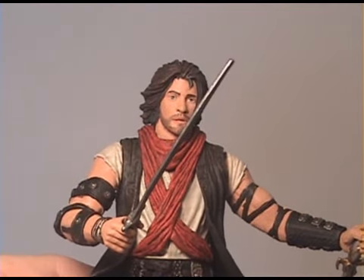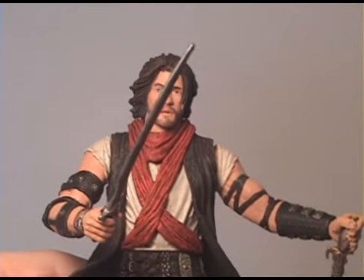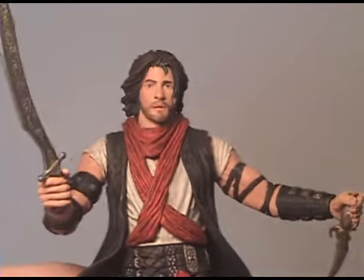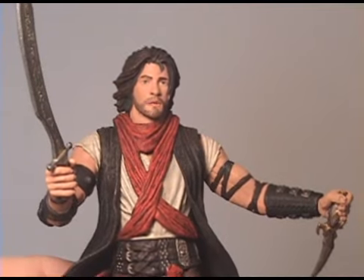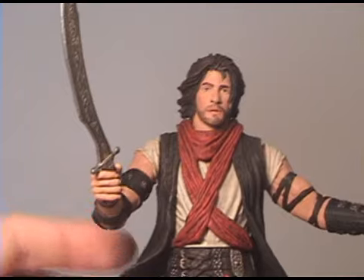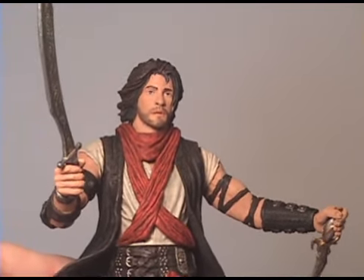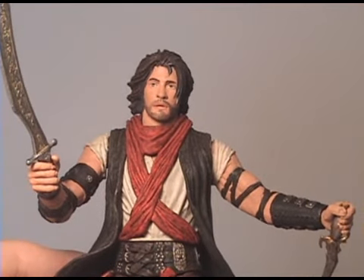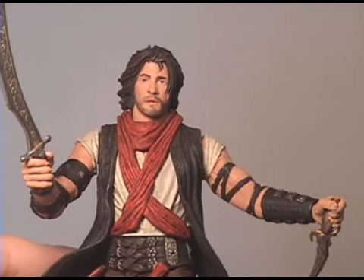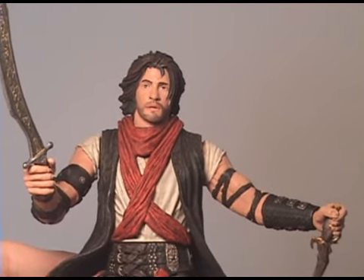So that's the articulation on this figure. If you're just going to display him standing and hope he doesn't fall over, go for it. If you're a Jake Gyllenhaal fan, it does kind of look like him. But if I were you, I'd wait and see what the four-inch figures look like — supposedly they don't have all this gimmicky, no-articulation nonsense. Thanks for watching my review, I hope this was helpful. Now you know what these figures are like and can decide whether to buy them or not. Leave a comment telling me if you want to hear a full rant on this figure, because I've got one.